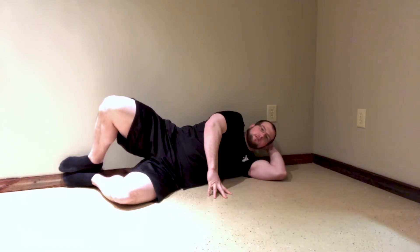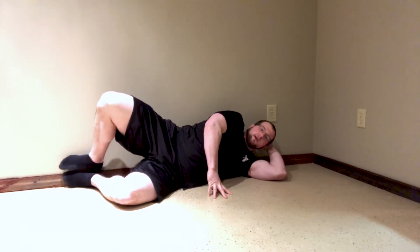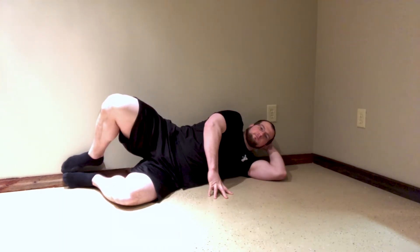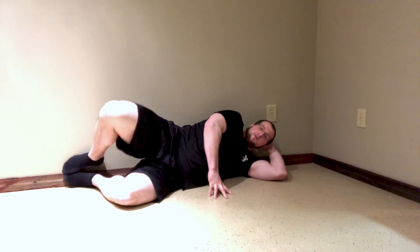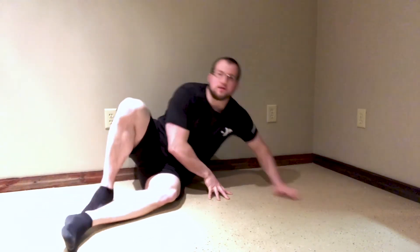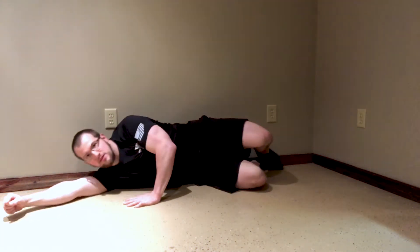We want to focus on doing 15 to 20 reps, making sure we really activate that glute. The tough thing is to try to keep that butt and the heel on the wall — we tend to want to rotate from our back. So with these, we do one side and simply sit up, flip over, and do the same thing with the other.